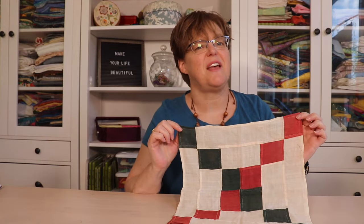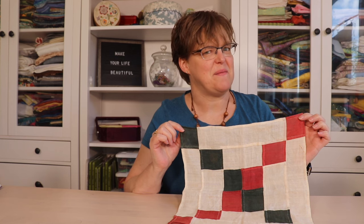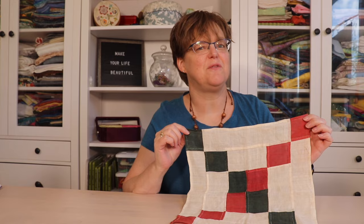In today's Project Spotlight, I'm going to be talking about a piece that I've named Never Again. I'll show you what I made, how I made it, and what I learned from the experience.